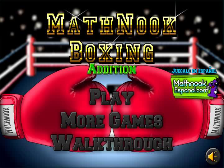Hi, this is Tommy Hall with MathNook.com and I'm here to give a quick overview on how to play our Math Nook Boxing game, specifically the addition version.